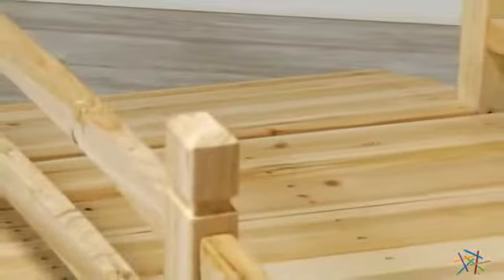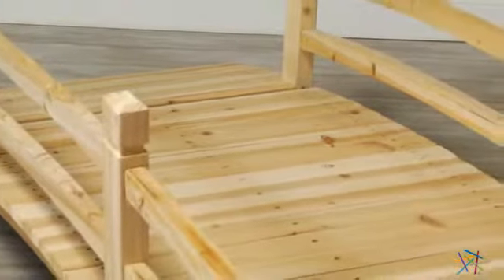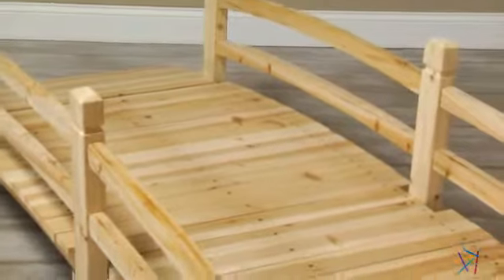This slatted and slightly curved 10-foot walkway can easily be placed over water or other garden terrain. Not only does it create outdoor atmosphere, but it's also functional, supporting up to 580 pounds.